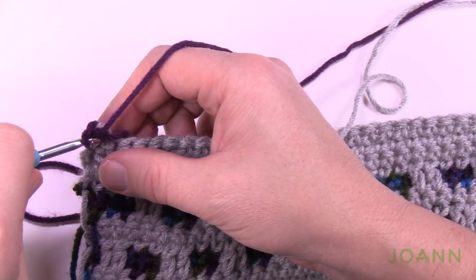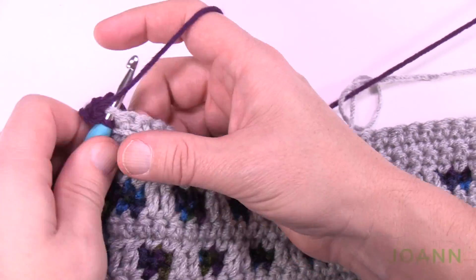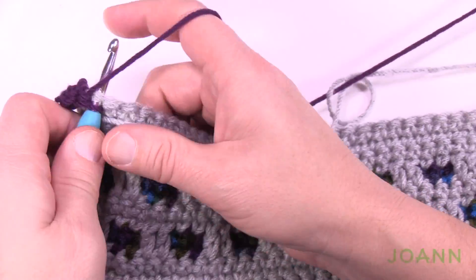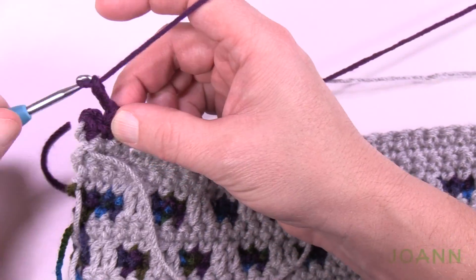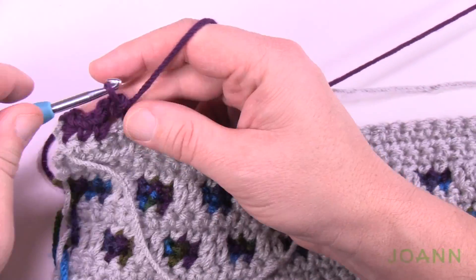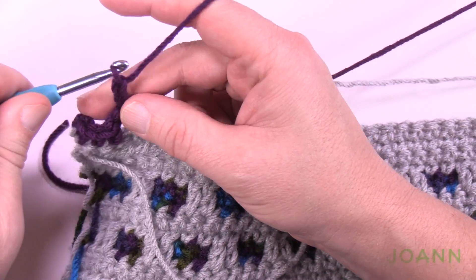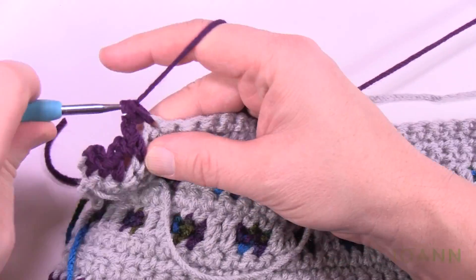Chain up one and do one single crochet in the first three stitches — three solids right at the very beginning. Then chain two, skip one, single crochet into the next. Chain two, skip one, and single crochet into the next stitch plus the following two, so there are three in a row.